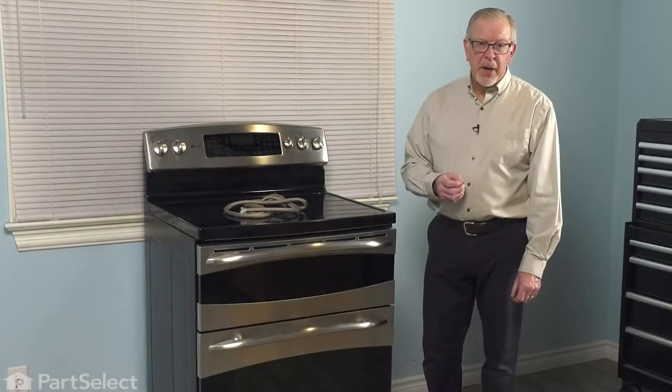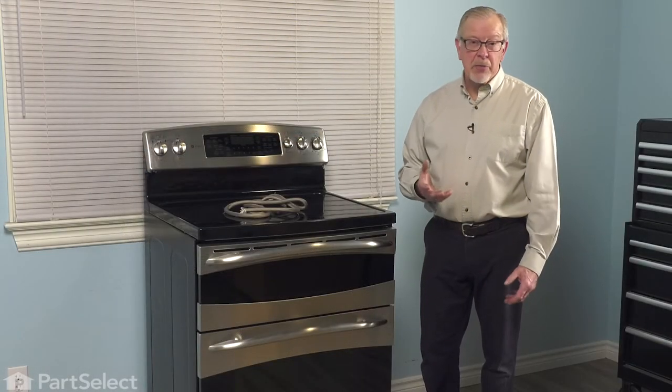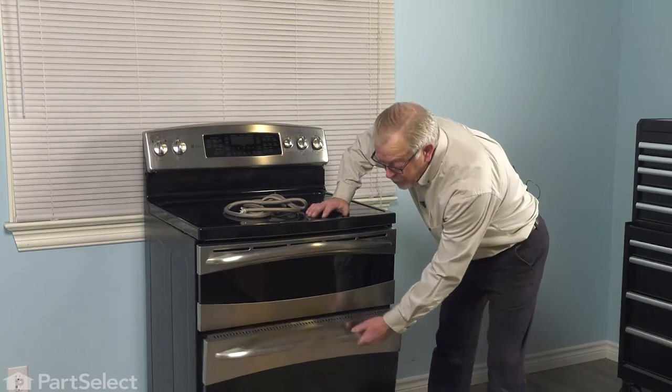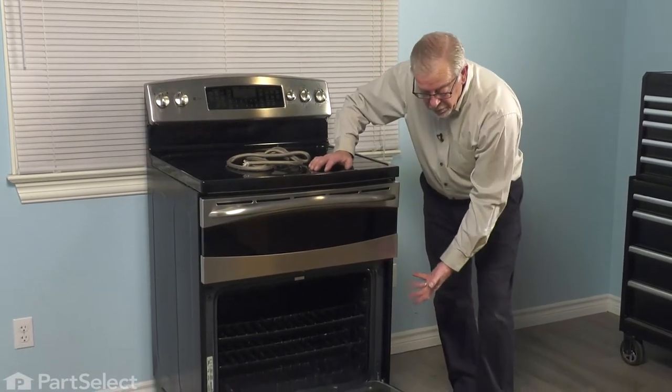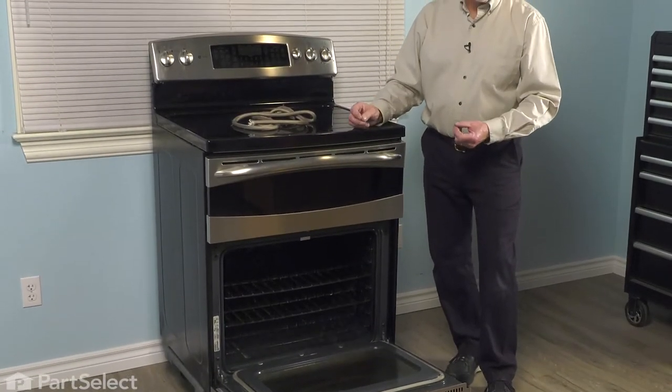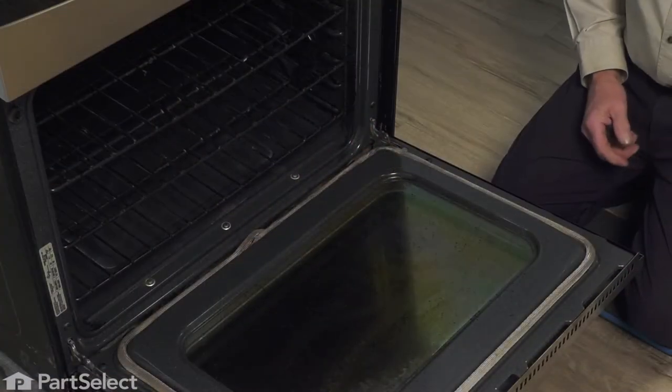Before we begin this repair, we need to make sure that the oven is at room temperature. Once it's cool enough to work with, we simply open the door up completely and then we'll remove the old gasket using either our fingers, or if you wish, use a small flat blade screwdriver to help you out.